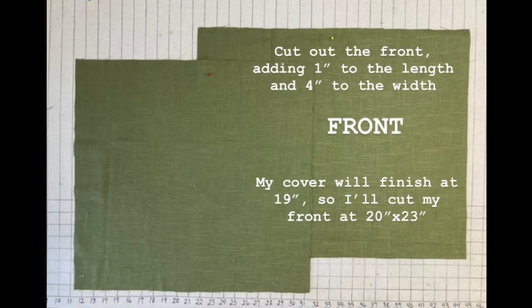When you cut out the front, the length is going to be the same as the back — so you're going to add 1 inch overall to the vertical measurement of your pillow. But to the width, you're going to add 4 inches from what you want your finished cover to be. In my case, my cover is going to finish at 19 inches wide and long, so I'm going to cut it 20 inches long (up and down) and I'm going to cut it 23 inches wide.